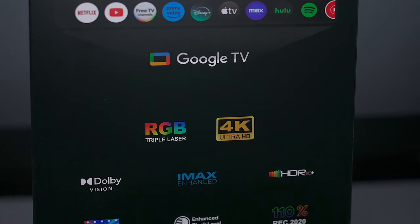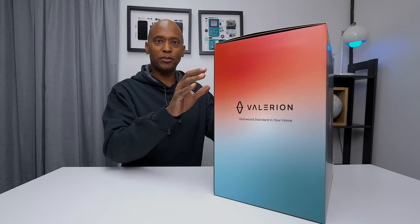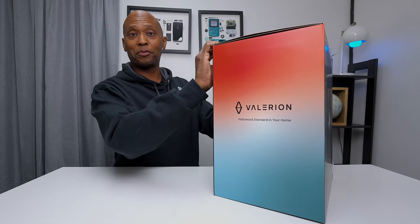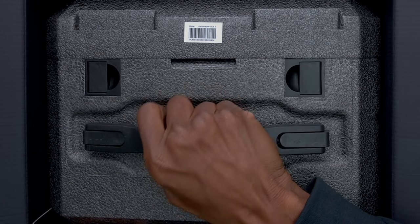It pretty much has everything you're looking for, plus it's ISF certified. Since I've only seen this on videos, I'm very excited to get it out of the box so I can take a closer look and do some demos to see how good this projector really is.